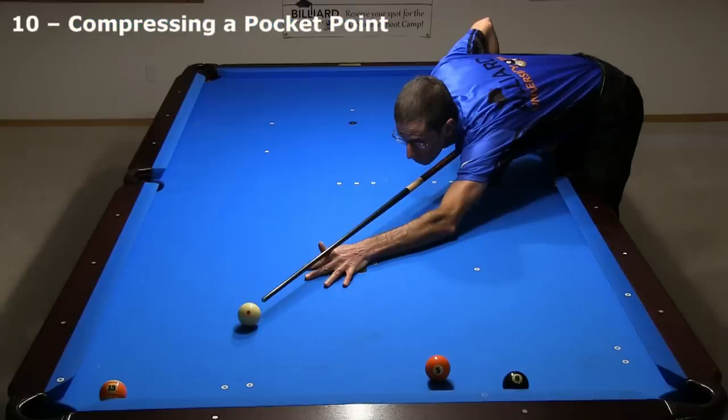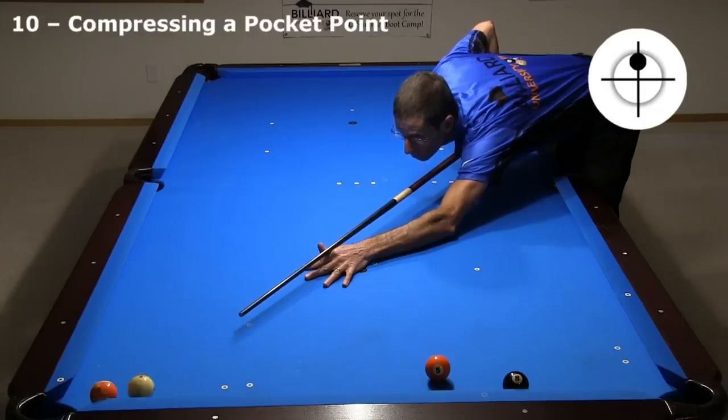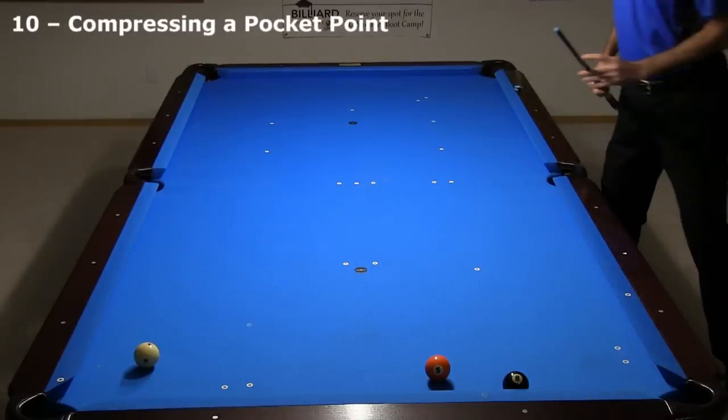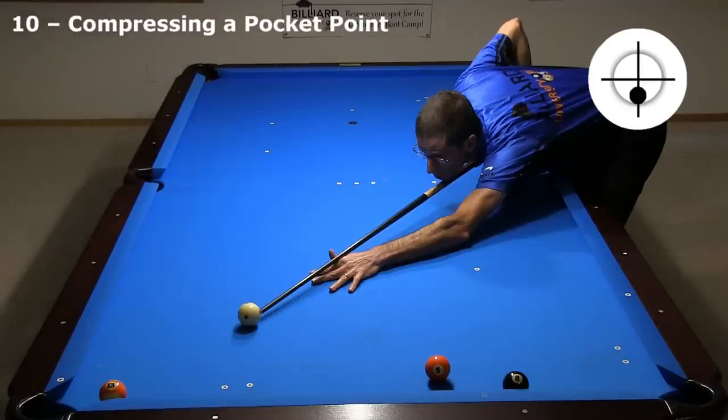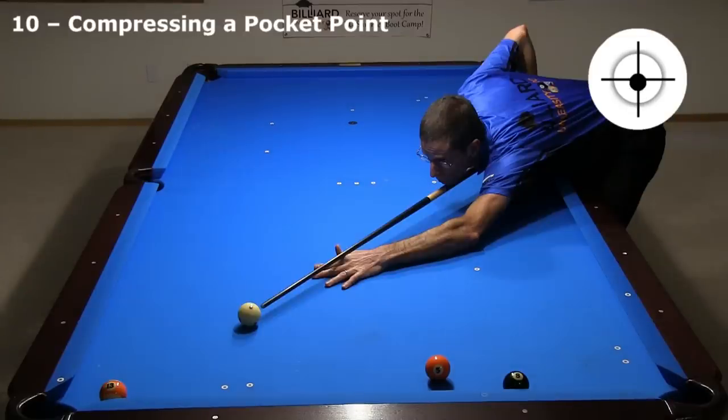Here's another good example. I can't hold the cue ball for the 8 if I cut the 13 in, even at very soft speed. I do not have a clear look at the 8. You might think I could cheat the pocket and hold the cue ball, but it doesn't work at slow speed. But at fast speed, I can compress the point and drive the ball through while holding the cue ball for the 8.